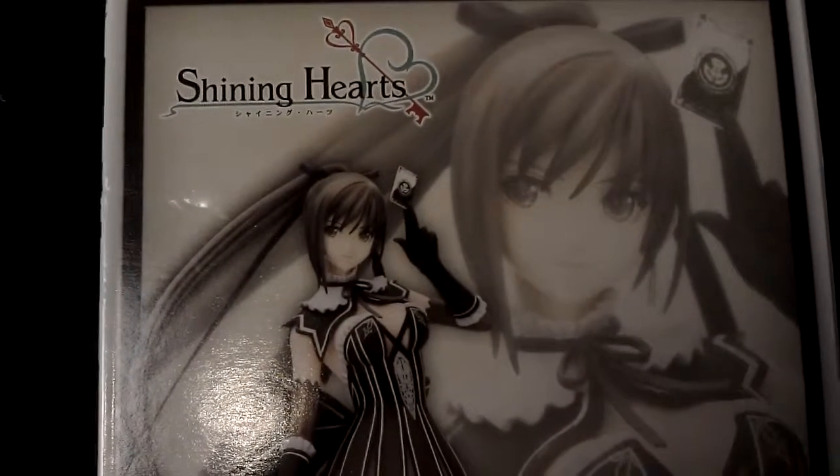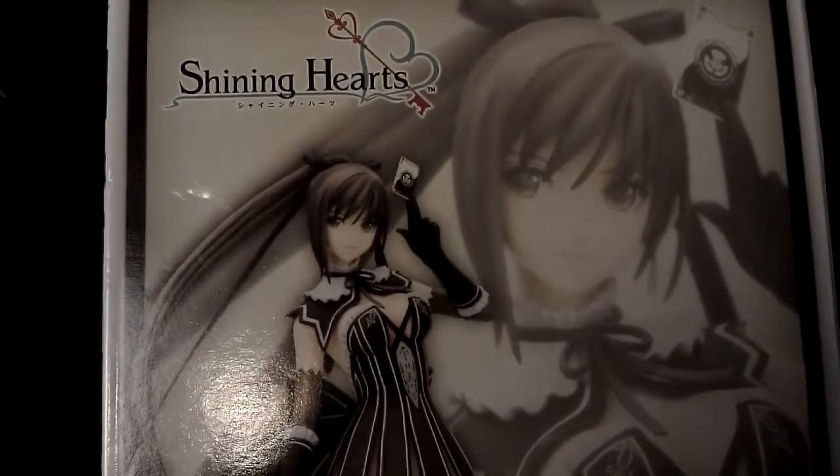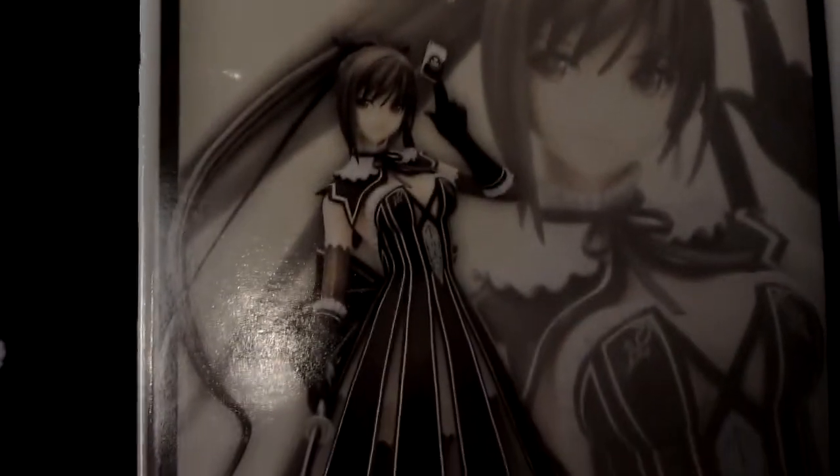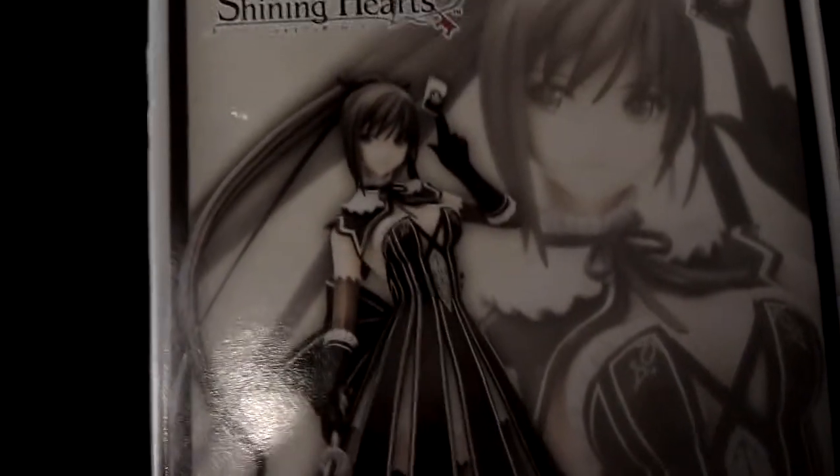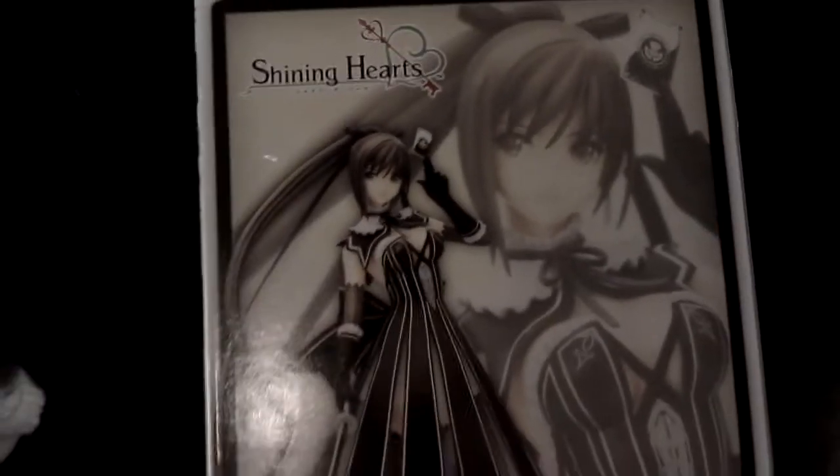What's going on everybody, this is Grey Goose giving you a quick statue review of Shining Hearts Maxima. This is from Kotobukiya. If you don't remember, this used to be a RPG game on PS2.